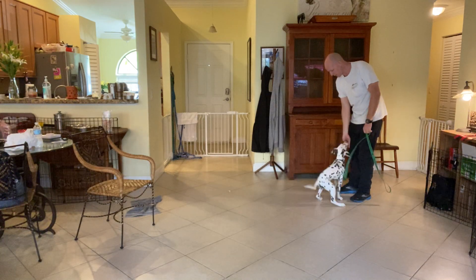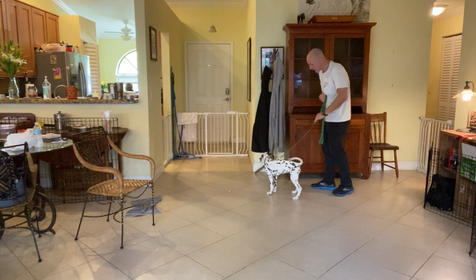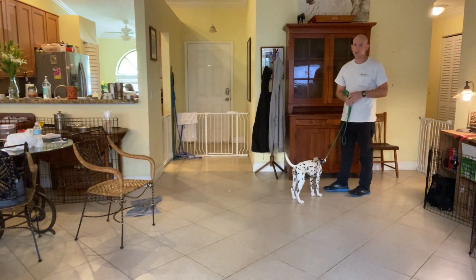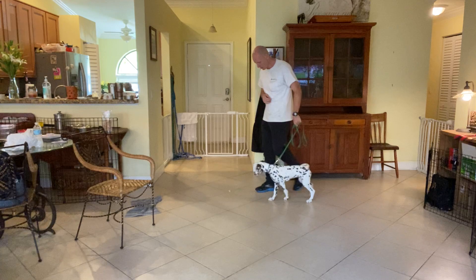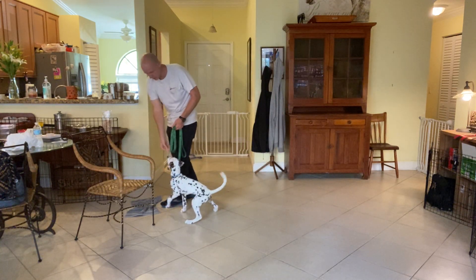So I'm just going to walk a little bit. Yes, very good. Leave it. Yes. So all I'm looking for for a puppy her age is just a little bit of hesitation. I'm not looking for leave it to fully settle in in this kind of situation, but I want her to understand leave it — that she will be rewarded for having impulse control.